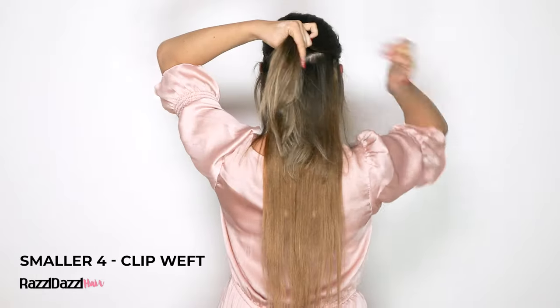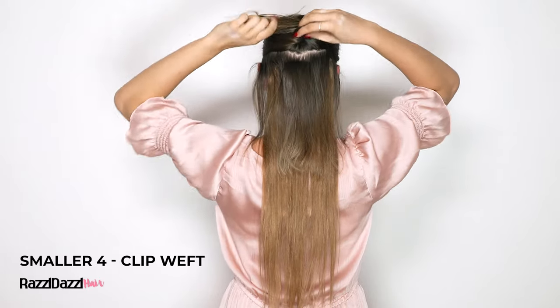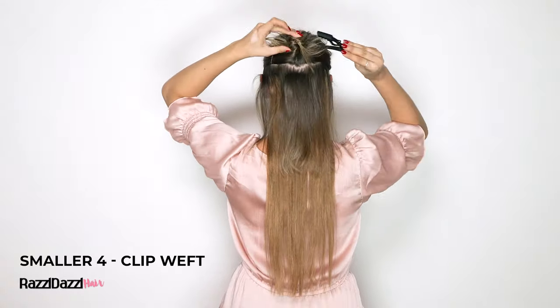Take another clean section, clip your hair away and clip in the smaller 4-clip weft around 1-2 inches above the previous 3-clip weft. It's the exact same process as before, so you should be getting the hang of it by now.